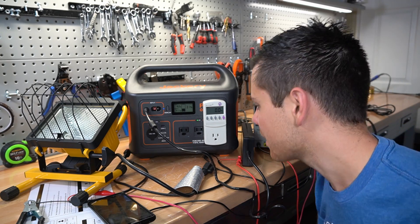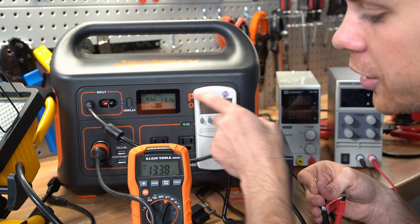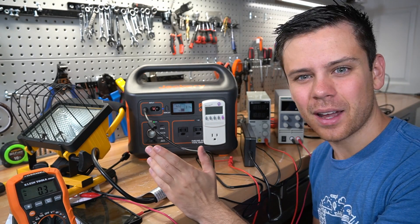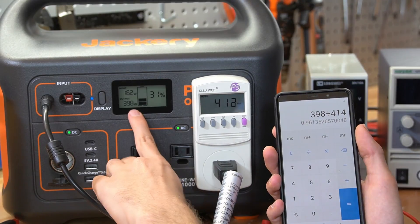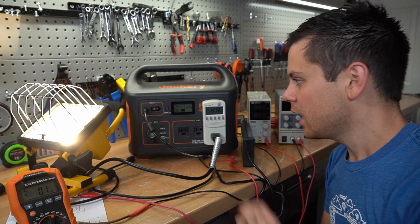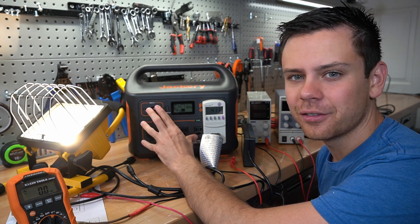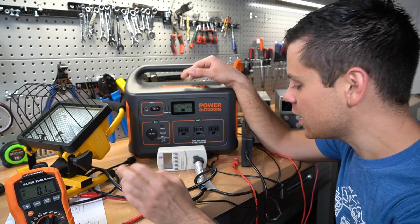Let's check the voltage of the DC receptacle — the output is 13.3 volts, which is nice since we're at a low state of charge. Comparing to other Jackerys, it's the same 13.3 volts. Now let's figure out inverter efficiency. Using a more consistent load, 398 divided by 414 gives 96% efficiency, which is absolutely incredible. But let's disconnect the input and see if it changes — and it does change. So this is actually measuring the output of the AC receptacle, meaning I can't accurately calculate the inverter efficiency this way without a full capacity test.